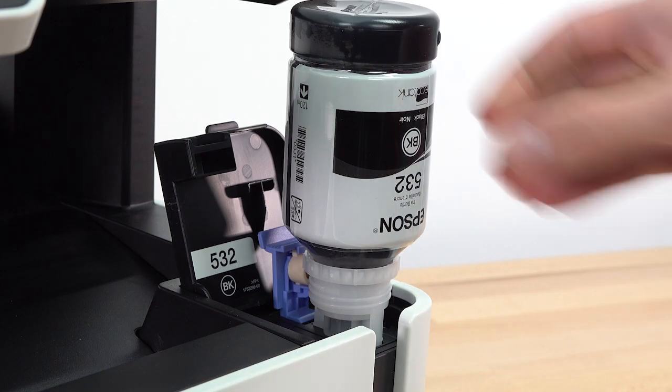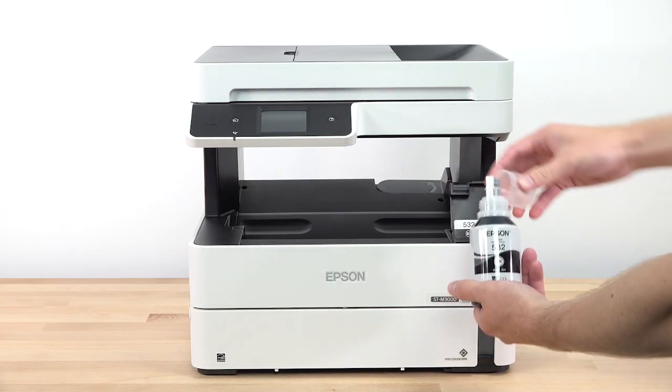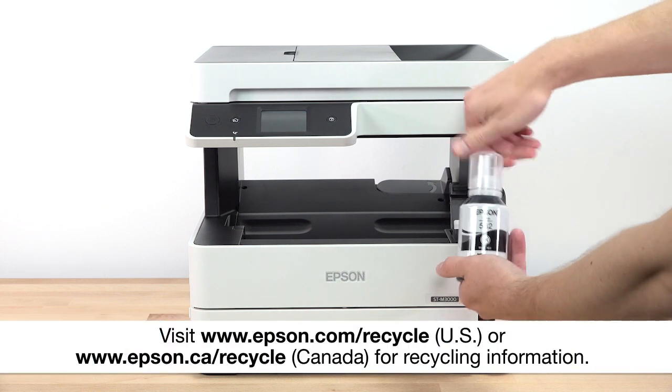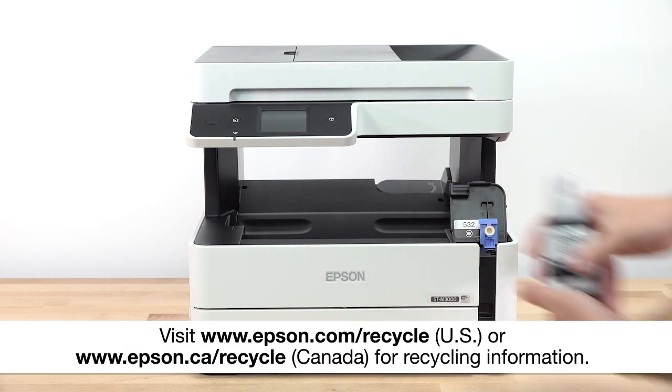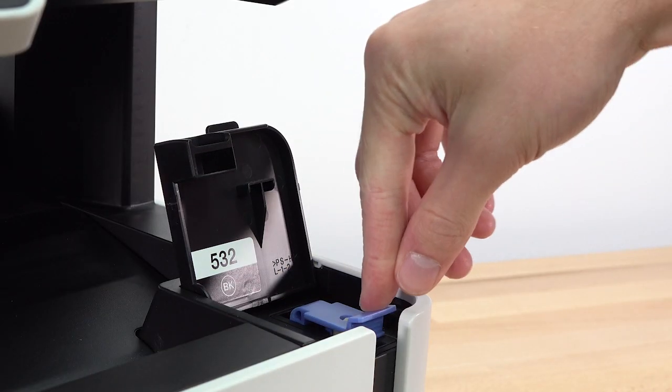When ink stops flowing, remove the bottle and securely close it with the cap. Close the ink tank cap and cover.